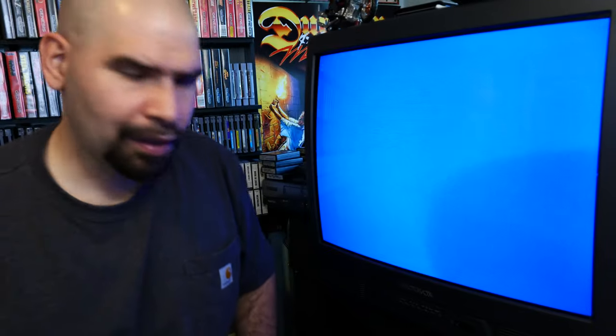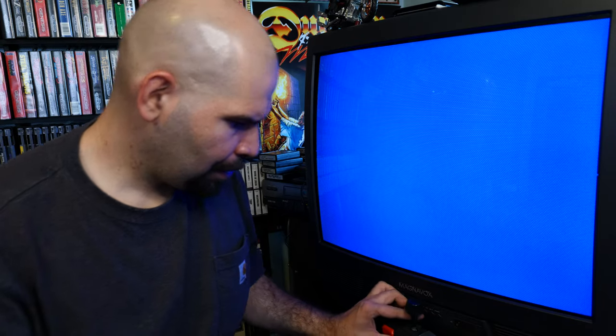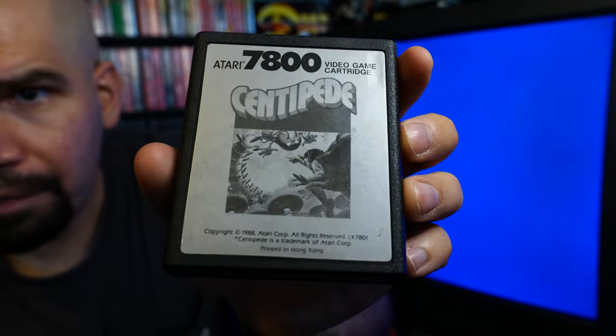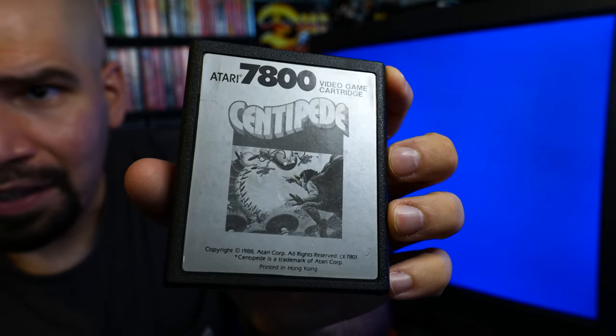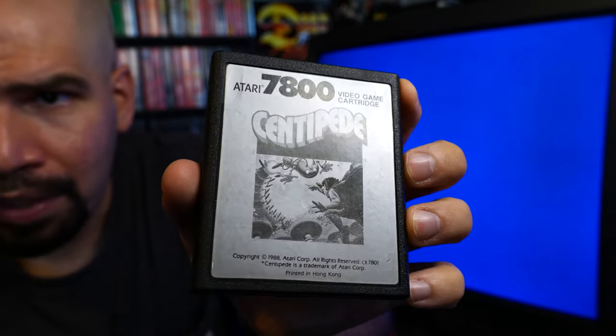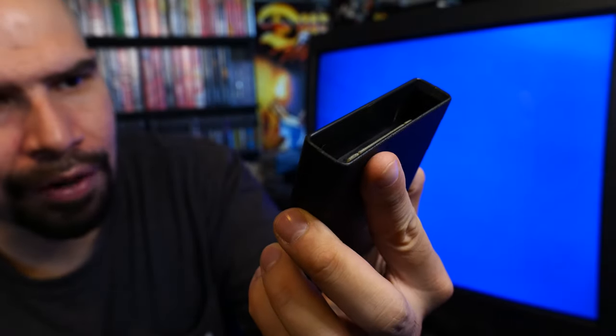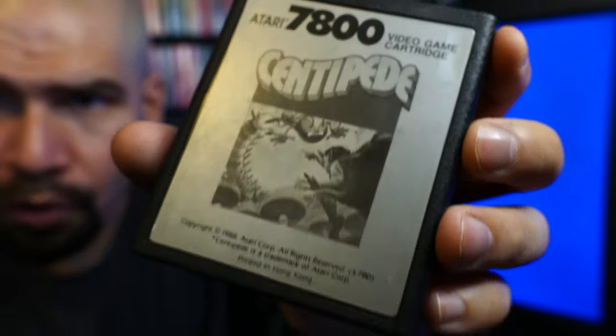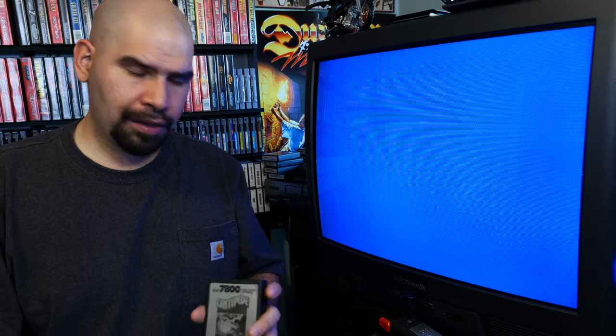Today we're going to be playing Centipede on the 7800. The 7800 label art kind of sucks because it's monochrome — unlike the 2600 which had nice colorful illustrations, this one's black and gray. But there's still a small illustration there. I guess it's cost-cutting measures, but let's see if the gameplay makes up for the label art.